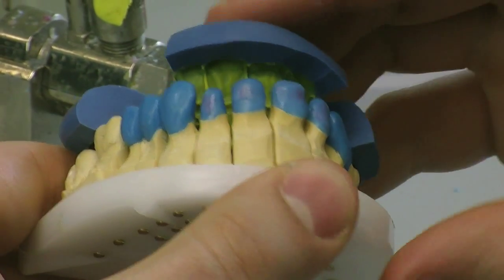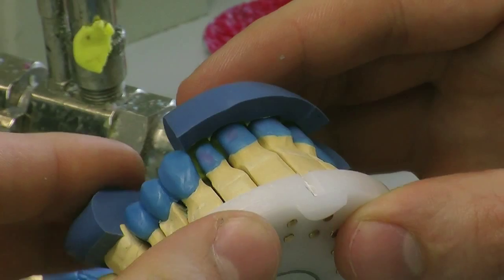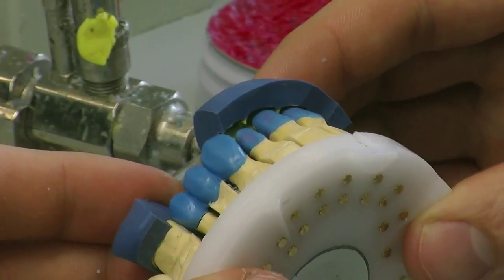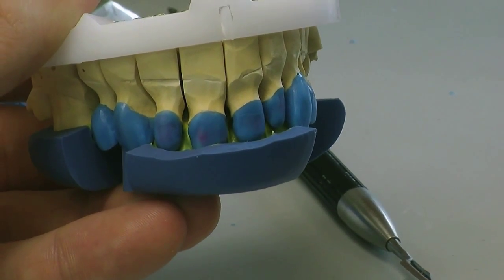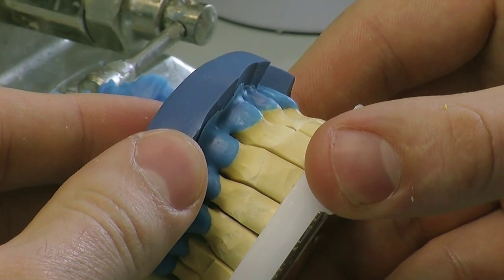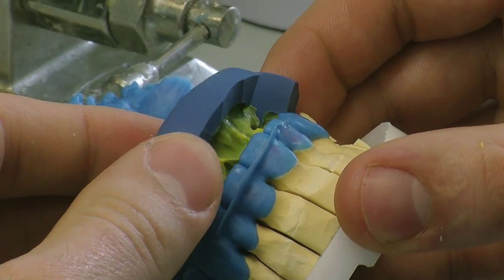What we're going to be doing now is going to be using this putty to establish our incisal edge position. This is a rigid fast putty which we like to use in the lab because it's extremely accurate, and we've used a light body to be washed with this case. So what we're going to do now is we're going to put the wax inside the putty and we're going to connect the incisal edge to our substructure copings. We're going to finish adding some wax to the front and gently tease the putty away from the wax so it doesn't destroy or damage it in any way.